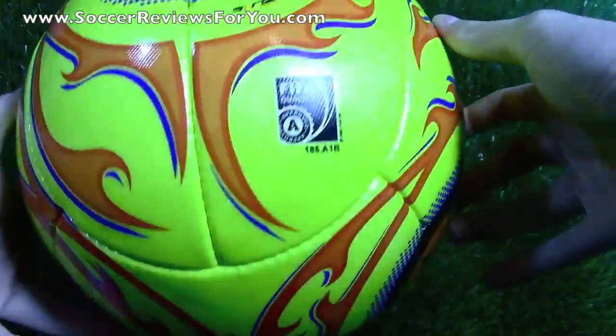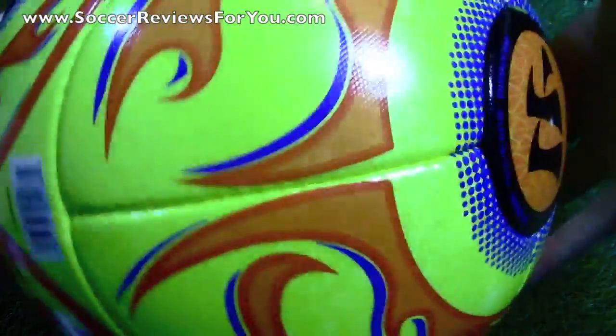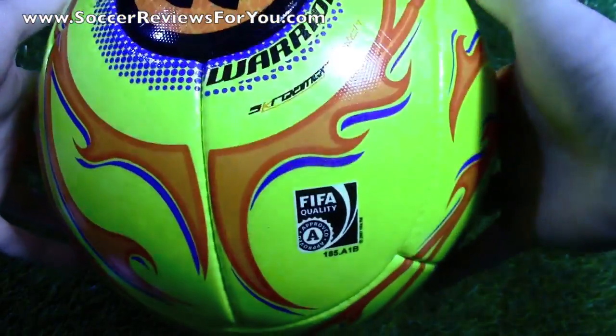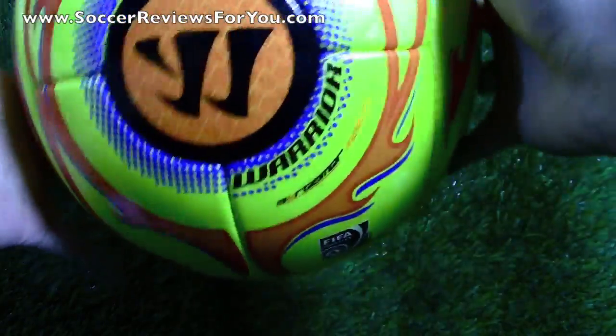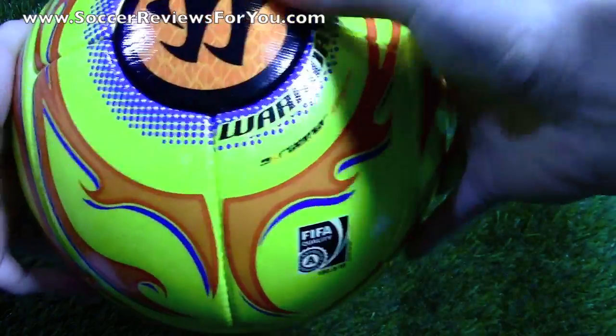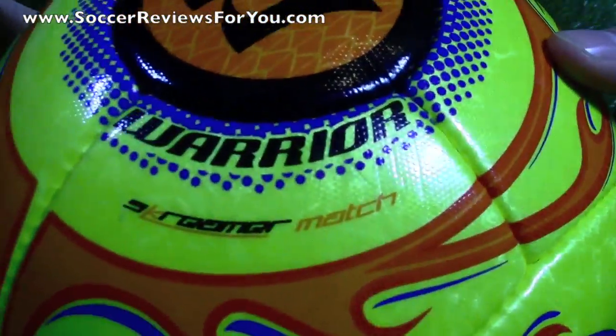It is FIFA approved, as you guys can see here. This is the high visibility colorway — it's a very bright yellow, and it has this very unique marbling pattern that changes in the light. Really unique. Similar to what you'd find on the Select Brilliant Super, kind of that same detail on the finish of the ball. And then you have these graffiti pinstriped flames looking graphics, which really does look cool in the orange and blue. And then you have these little circular panels with the Warrior logo and little blue dots going around, plus the official name — the Warrior Screamer Match.